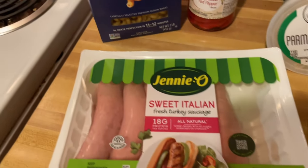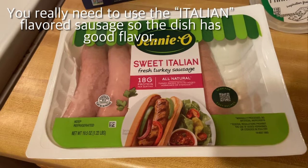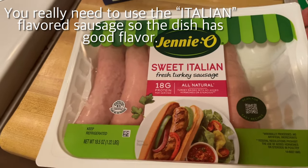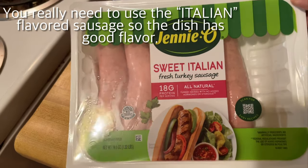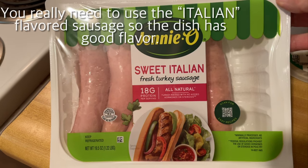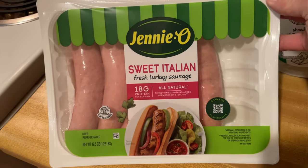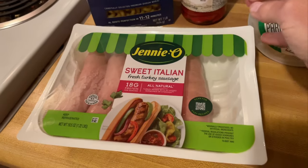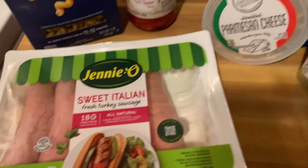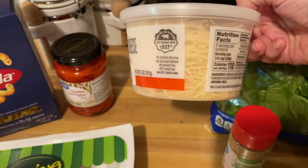Roasted red peppers. We use sweet Italian sausage in this. Now I wanted to find the ground sausage that looked like hamburger, but I could only find it in these casings like sausage. So what I'm going to do is cut the casing off and put the meat in the pan and fry it up. If you can find any kind of sweet Italian Jenny-O turkey sausage in the store, buy it up and freeze it, because it's hard to find.